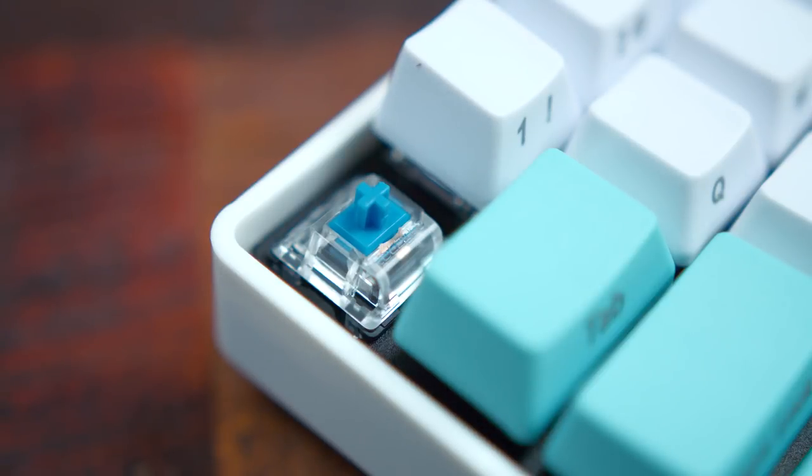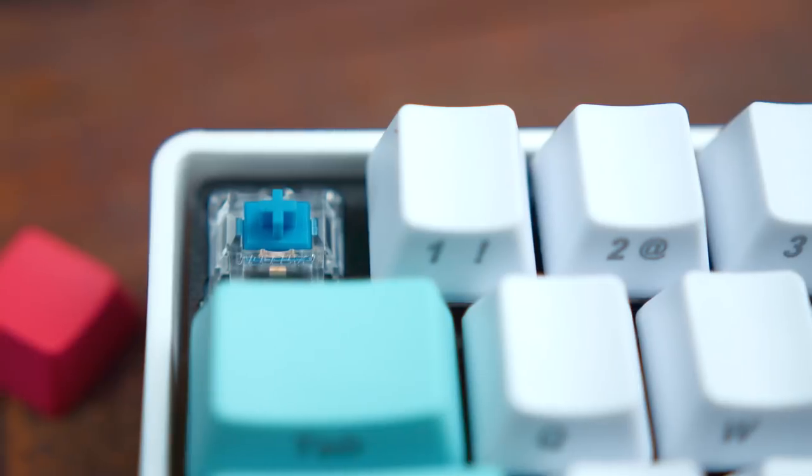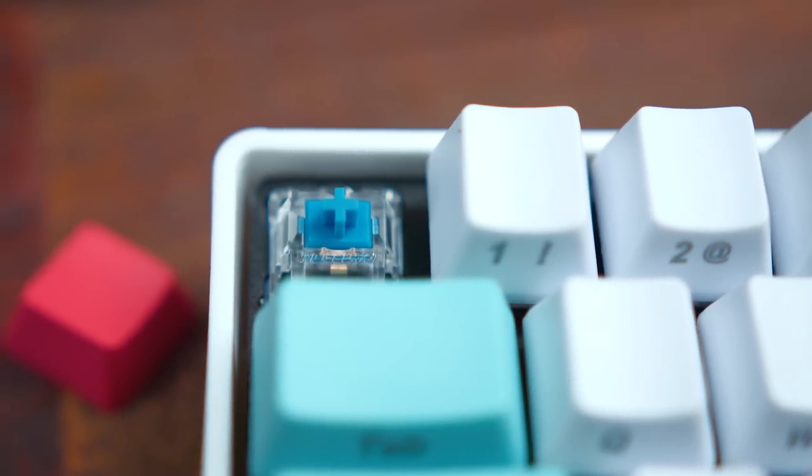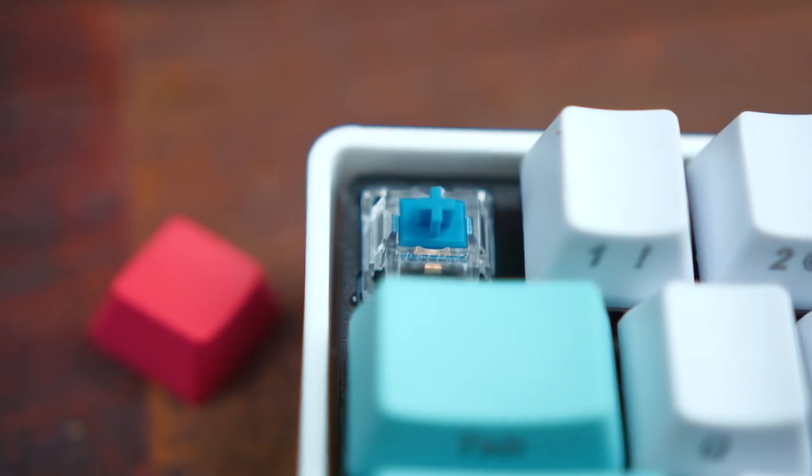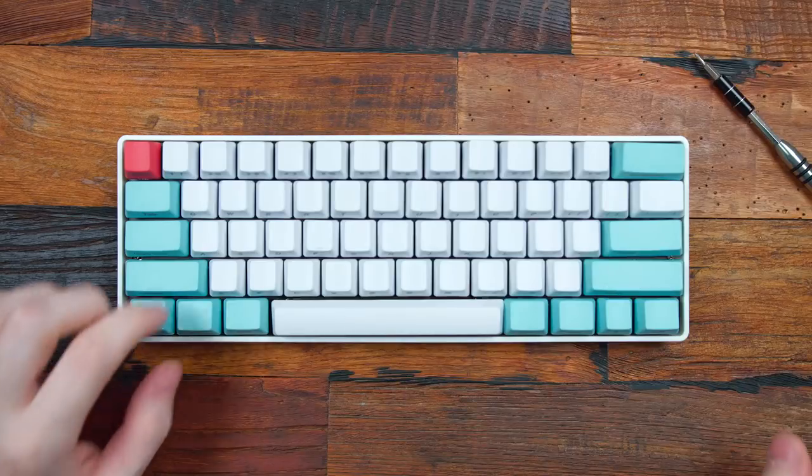We got it all built up, and honestly it took maybe around an hour total, and that was even with filming and stuff. Just to give you guys a better idea of more of the details on this — for the switches, we went with Gateron Blues. I like those because they're cheaper than Cherry, so you can get them on Banggood for a cheaper price, and they're going to give you that nice clicky and tactile actuation. I'll do a sound test now.